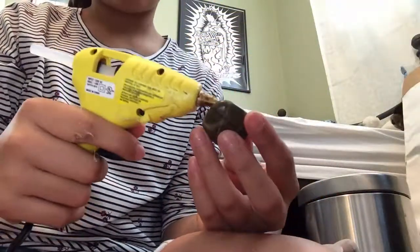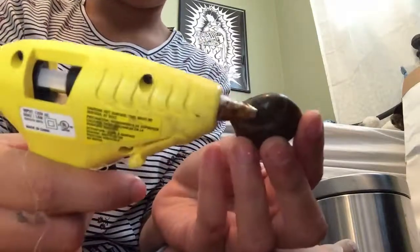So first what you're going to do is get your rock, or like a diamond or a charm. I have this really cool rock. Basically what I'm doing is...